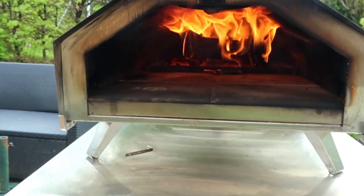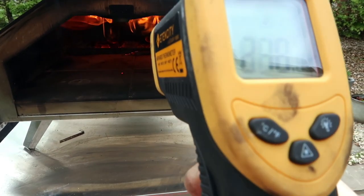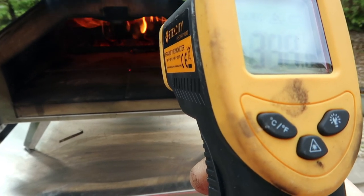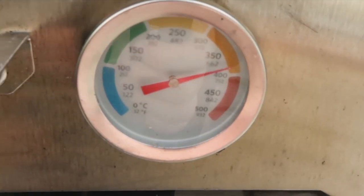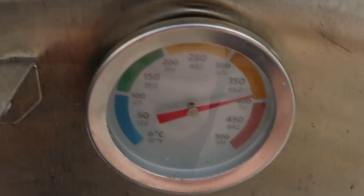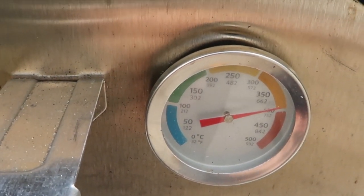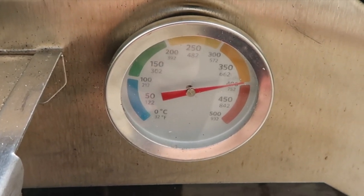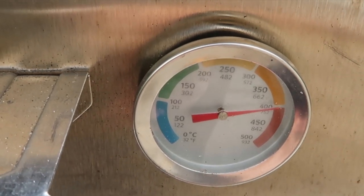I'll show you the inside of the oven and measure the stone, which is at 340. I'm not going to keep opening the door now because opening it is reducing the oven temperature. I'll keep it going until the air temperature gets to about 500 — let's see how long it takes.